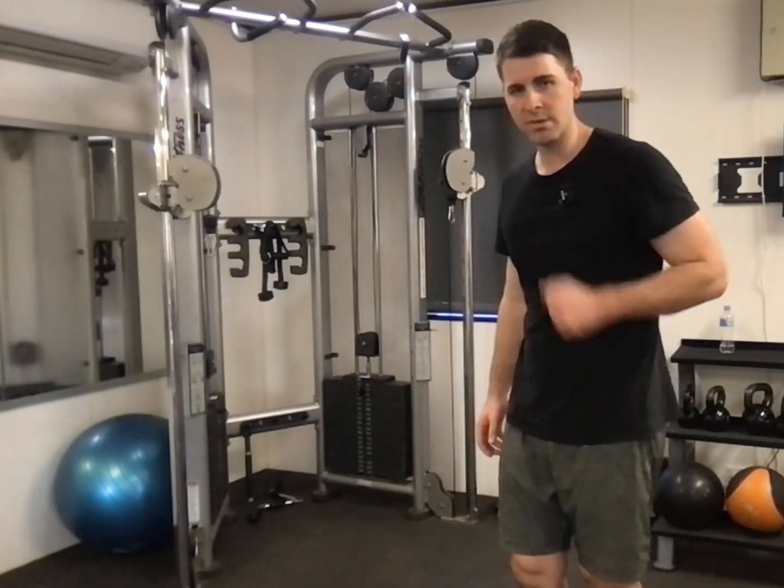You can load it up — you don't have to hold a dumbbell and walk around the gym. Just grab from the cable and start kicking back. You can load it up just like any other movement. And that's the tricep cable kickback with a single arm.